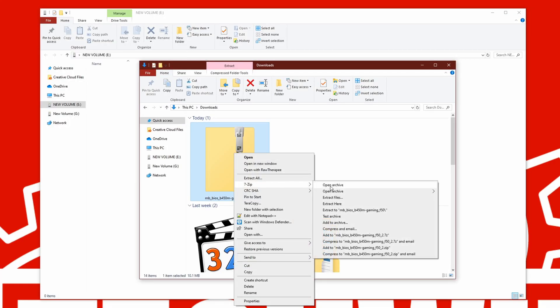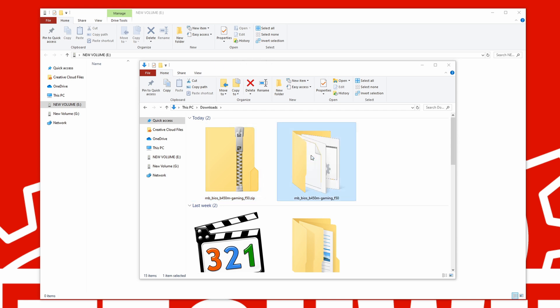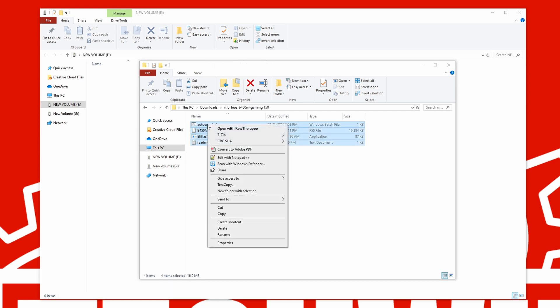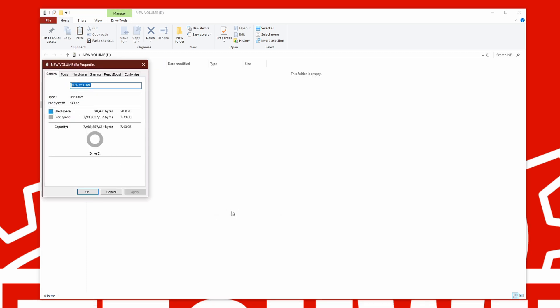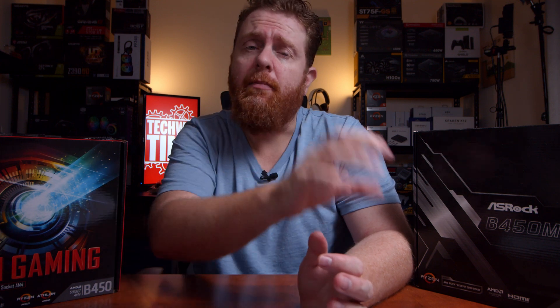Once it's downloaded, extract it to a folder using the Windows zip tool or 7-Zip, which is my preferred compression tool. Then copy those files to a FAT32-formatted USB stick. The reason it needs to be FAT32 is that NTFS is a Windows format and the BIOS won't recognize anything on a USB stick formatted that way. You can check by right-clicking the USB stick and viewing its properties.